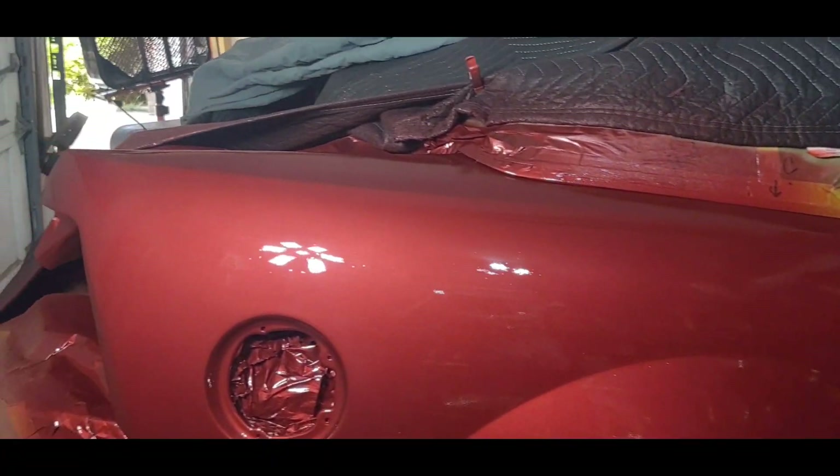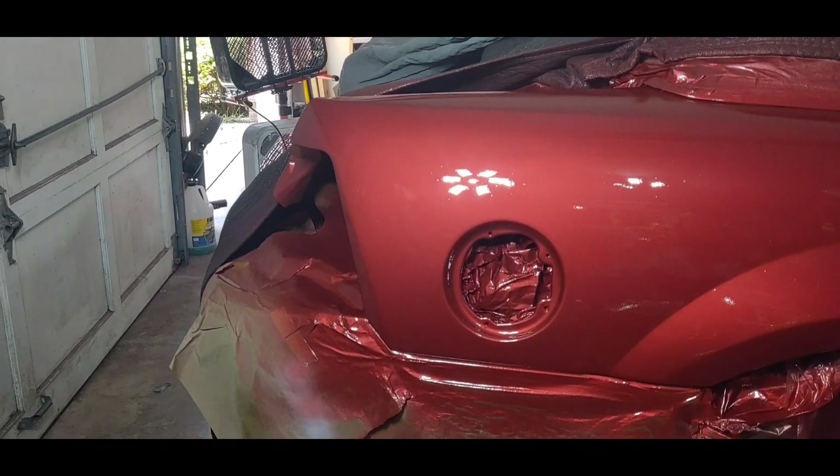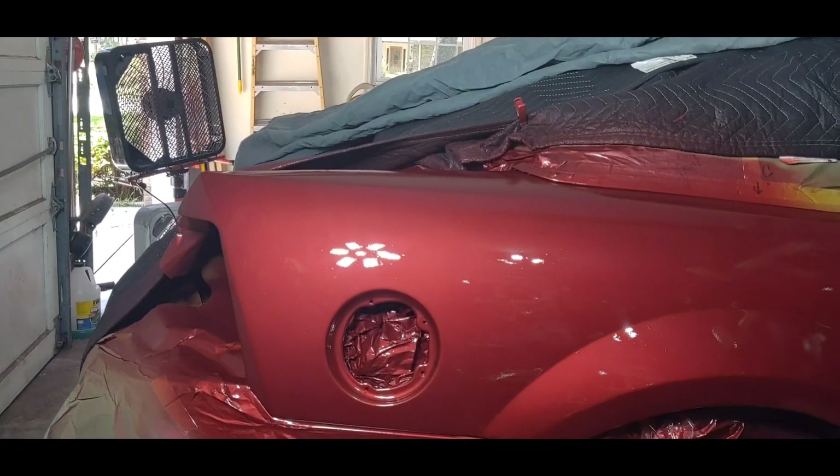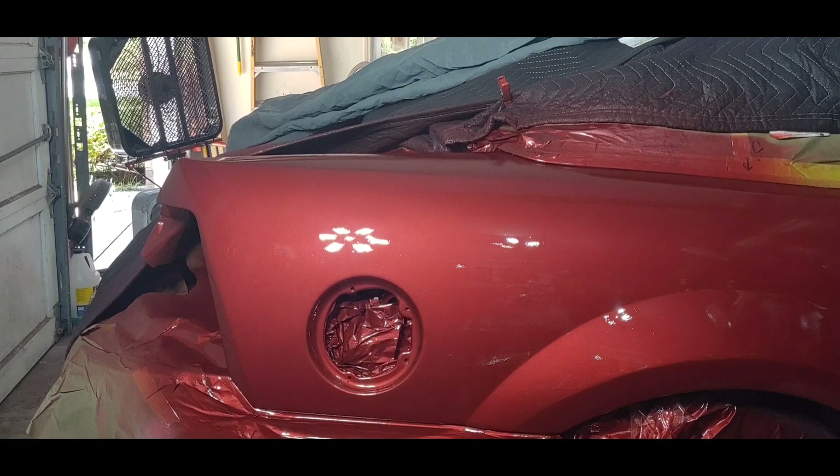Looking good. I took the trunk off to get it out of the way because I had a little area to touch up on it, and that is done too. But let me talk to you about some products I use.